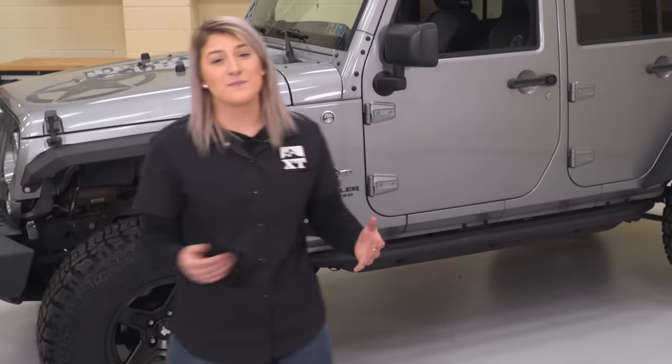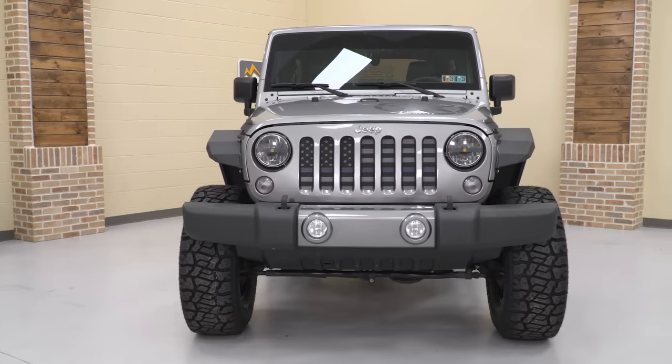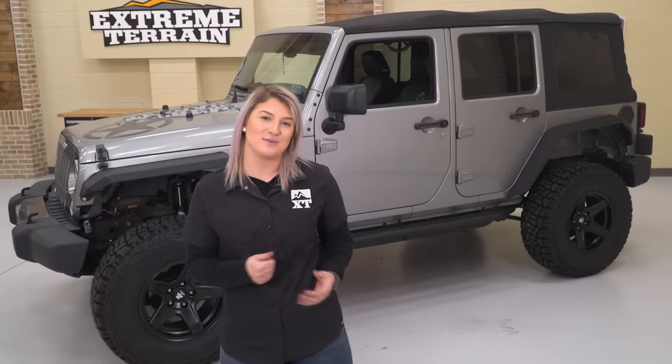That's gonna wrap it up for my first five mods. Tell me what you guys think or what you would pick in the comments below. Don't forget to like and subscribe for more cool Jeep content like this right here at extremeterrain.com.